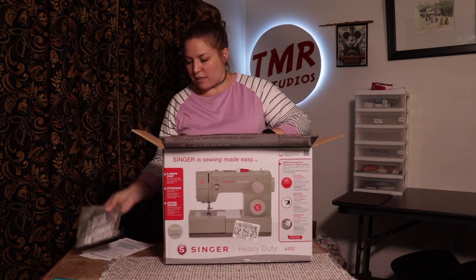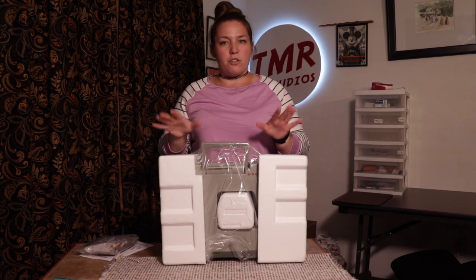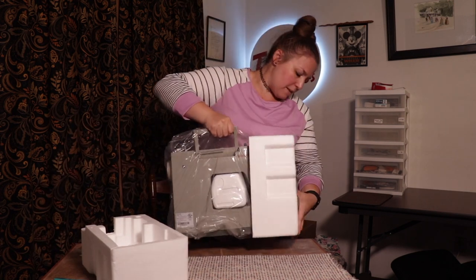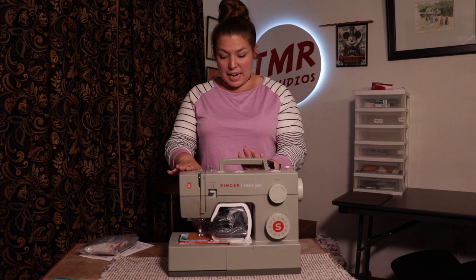There are a couple of pieces — I'll show you that in a second. There is a handle, but it's a little bit heavy, so if you need some help with that or want to put it on the floor, you might want to do so. And here she is: your Singer 4452 right out of the box.